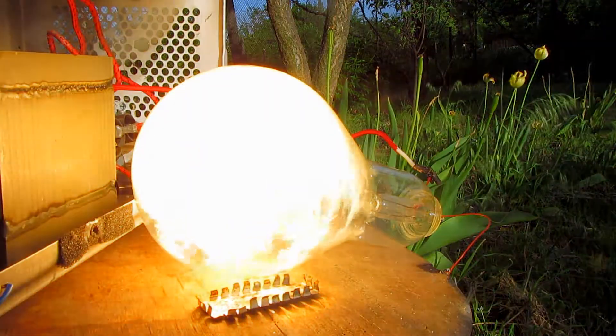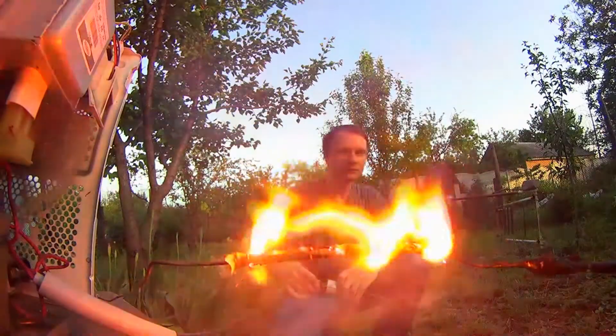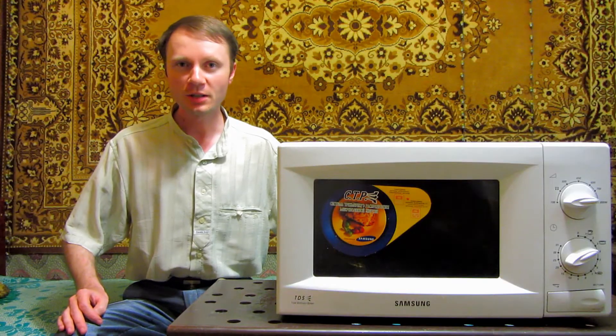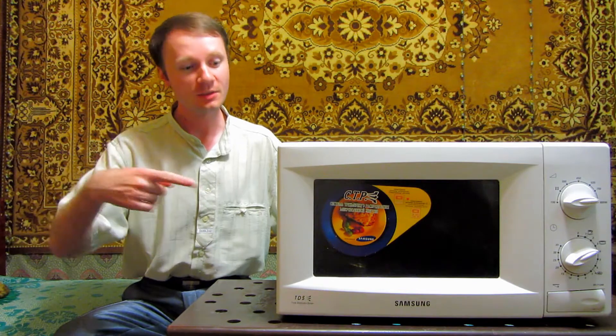It's dangerous. Do not try to repeat what you see at home. Defeat by current from a microwave oven is fatal. Let's look at what voltage from a microwave oven is capable of.